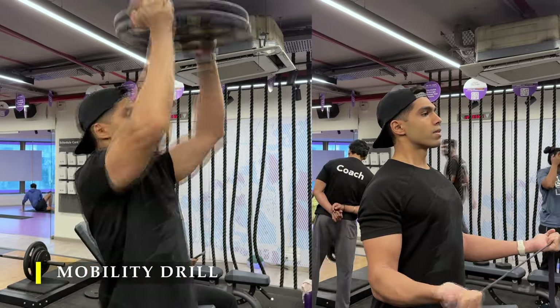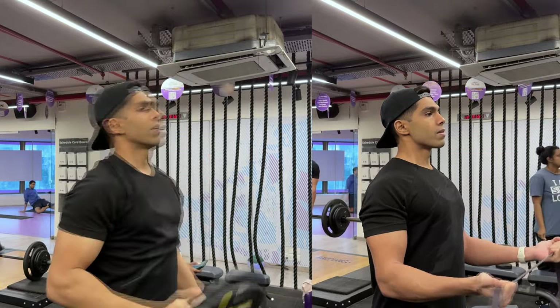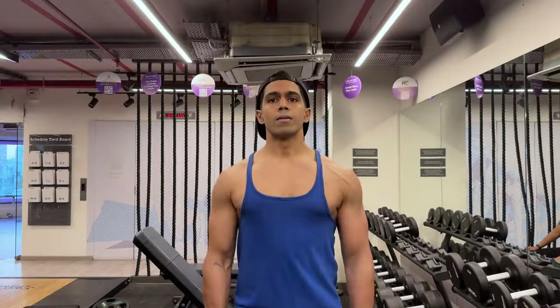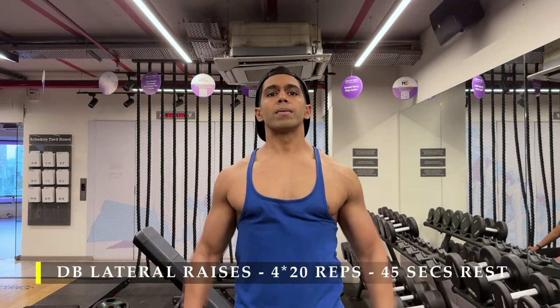For me, as usual, my left shoulder is slightly weaker and unstable compared to my right, so I make sure I warm up properly. Now for the first exercise, I'm going to start with dumbbell lateral raises.